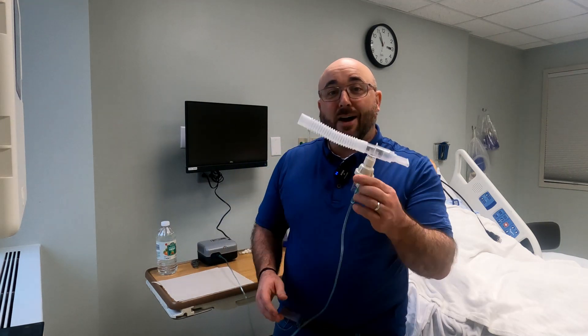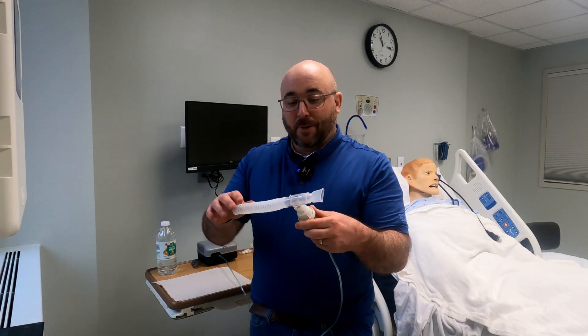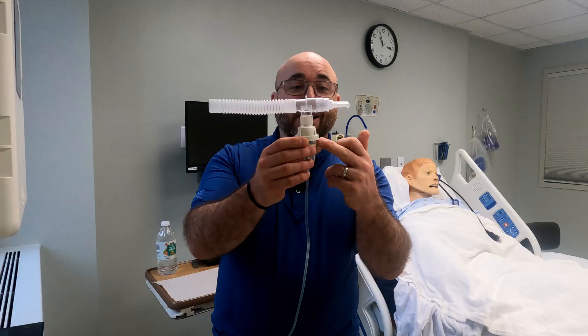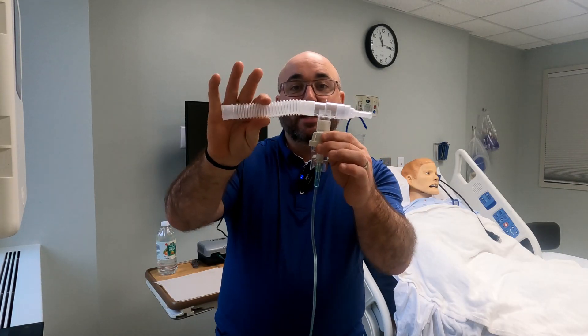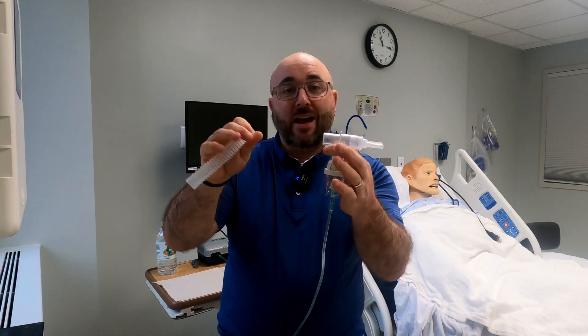A real common question that I get in the comments from either clinicians or patients is how to clean your nebulizer. Because we know that you're going to be breathing through this — obviously the mouthpiece, the T piece, the nebulizer piece, and then the extension tubing. If you have it, you may not have extension tubing, but this needs to be cleaned. There are two different ways to clean it, and there should be a daily cleaning that you do after every use.